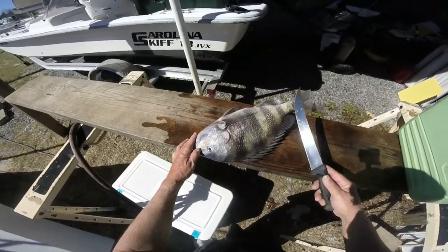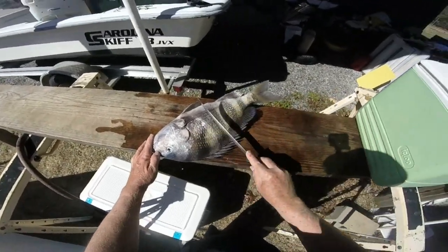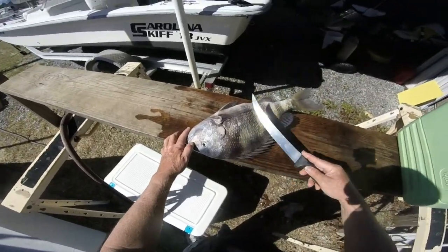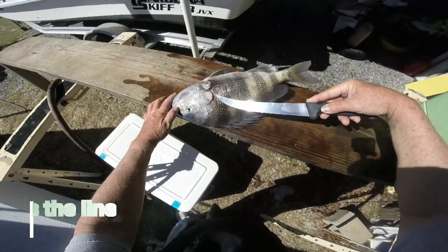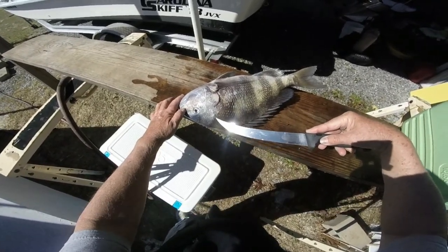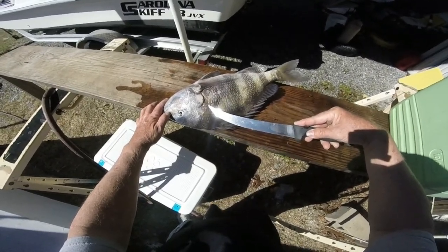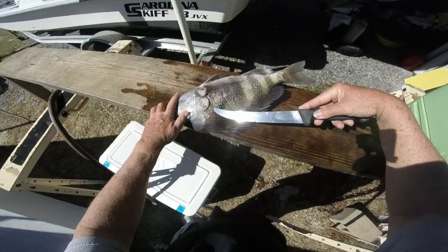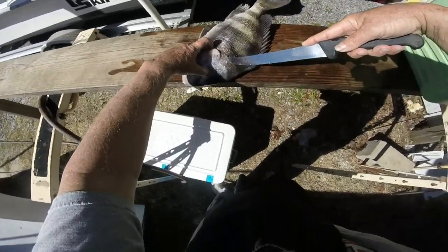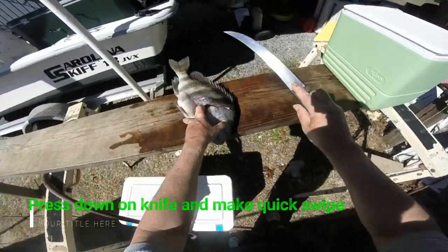From beginning to end, you basically just insert the knife here. You kind of got to get to know the nomenclature, how the fish are put together. I've cleaned tens of thousands of sheephead. There's a line right here — you can see it on this sheephead right there. From that line, you insert just the tip of the knife right there and just stick it in, just like that. Then, making sure not to cut yourself, you just make one quick swipe, just like that.